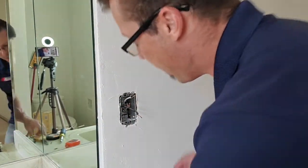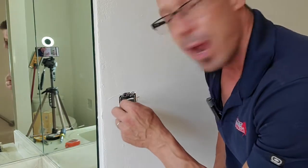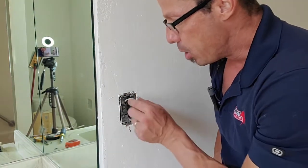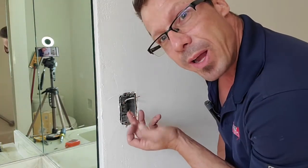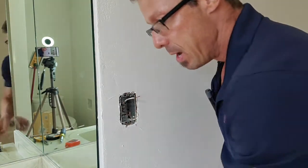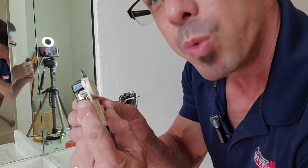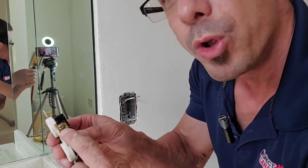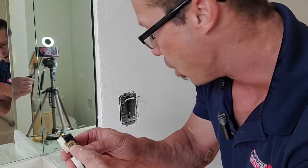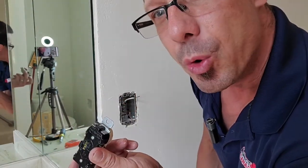We have three wires here. The black is called the hot or the positive. The white is called the neutral. And the copper wire is your ground. On this outlet, we have silver screws — that's where the white wire goes — and golden screws, where the black goes. The ground goes at the bottom, and normally it's a green screw.